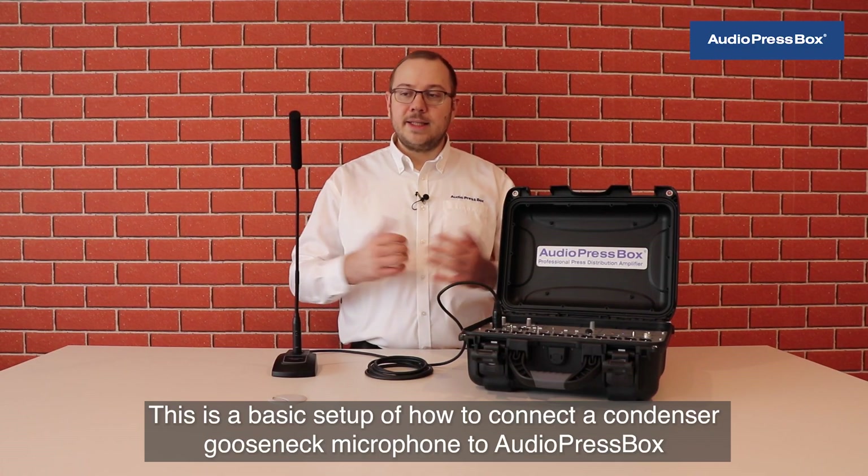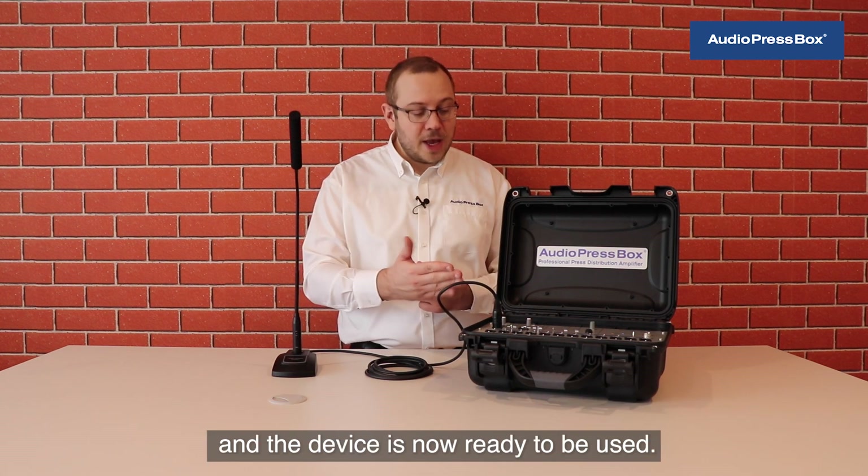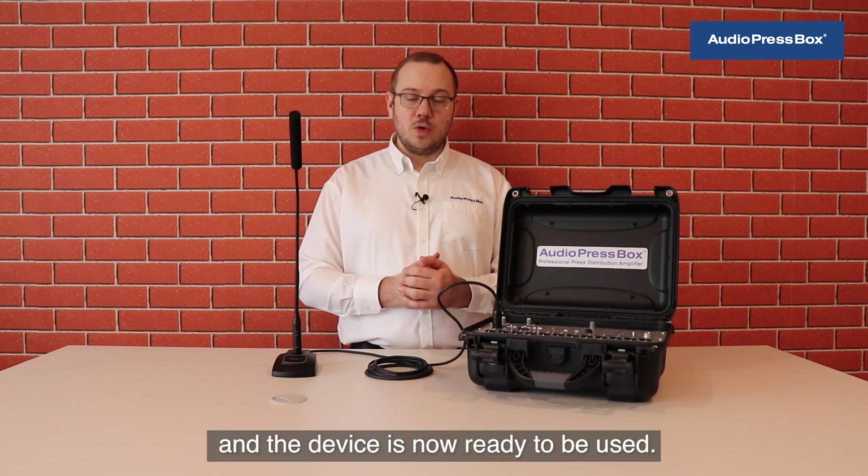This is the basic setup of how to connect a condenser gooseneck microphone to AudioPressBox and the device is now ready to be used.